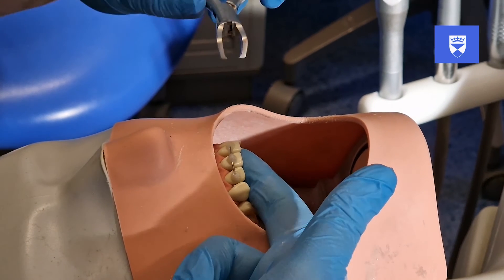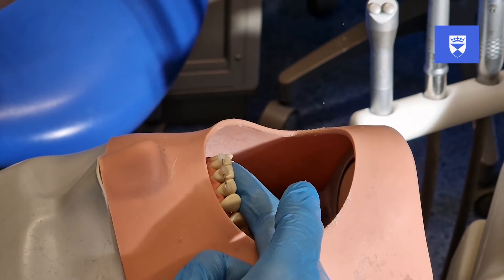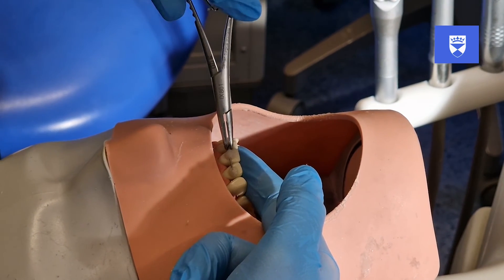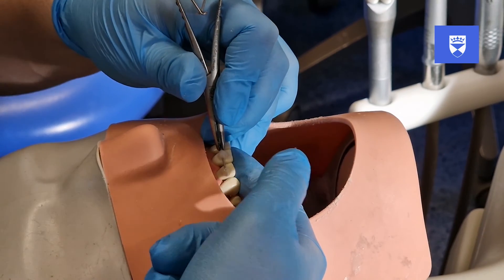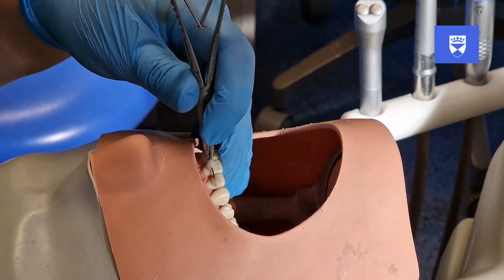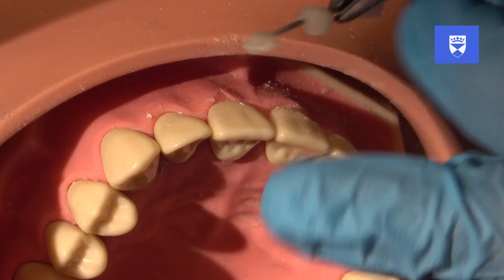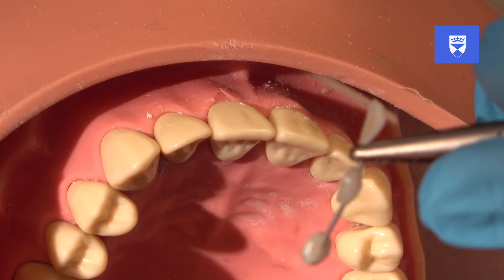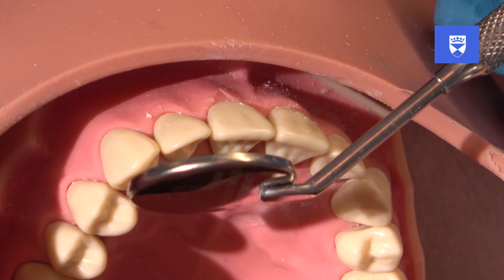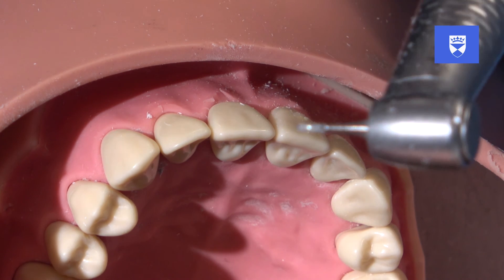Use the bracket removers to then debond one of the abutment teeth. Before debonding the final abutment tooth, ensure that the splint is firmly grasped with a locking instrument. The airway can also be protected with gauze and the patient could be sat in an upright position at this time. Use the bracket removers now to then debond the last abutment tooth and safely discard the splint in the sharps bin. Any residual composite should then be removed with composite finishing or orthodontic debonding burrs, taking care not to damage the underlying tooth surface.